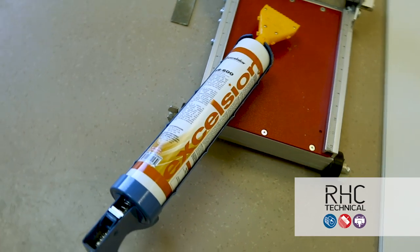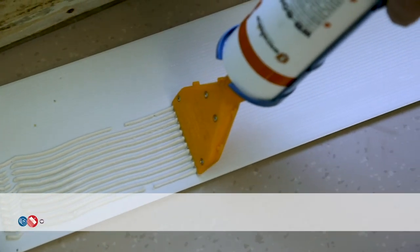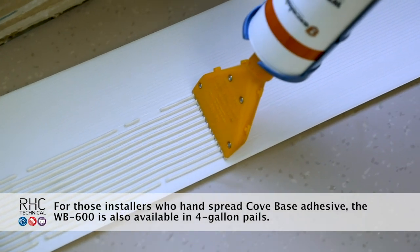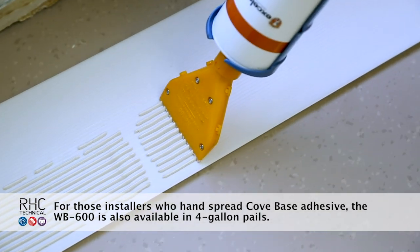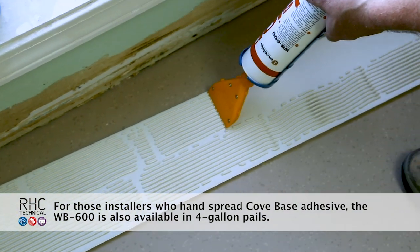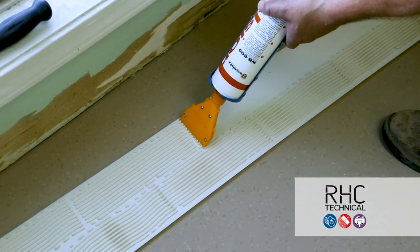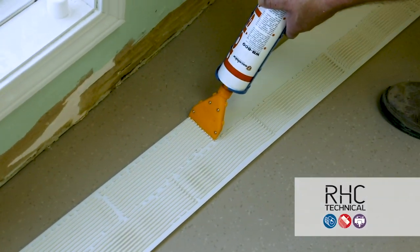For this installation, we will be using 30-ounce cartridges of the Excelsior WB600 adhesive, a caulking gun, along with a cove base applicator nozzle. WB600 is a solvent-free, high-performance acrylic wet-set adhesive specifically designed for permanent installation of rubber, TPR, and vinyl wall base products on vertical surfaces.